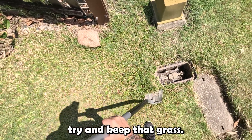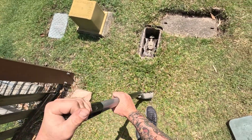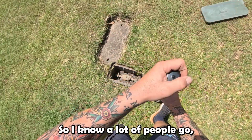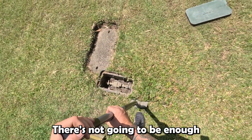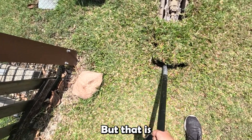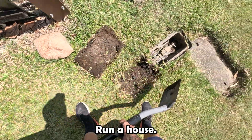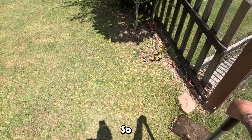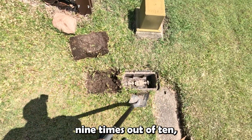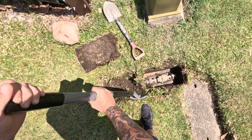We'll just dig a little hole here and try to keep that grass intact. Now, I know a lot of people say you're going to cap the water pressure at 500 kPa — there's not going to be enough water pressure in the showers. But 500 kPa is actually more than enough water pressure. If you are experiencing low water pressure in your showers, nine times out of ten that is because you have restrictors in your shower.